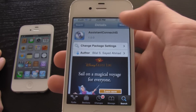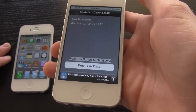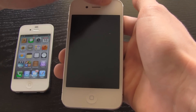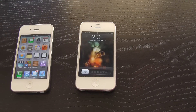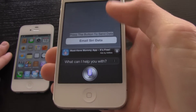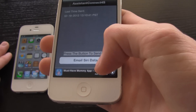Once you hit install and confirm, it will respring your iPhone 4S. When it finishes respringing, go inside Assistant Connect and reboot — just open it and reboot. Once it has turned back on, slide to unlock, go back into Assistant Connect, activate Siri, say something, and wait for Siri to respond.